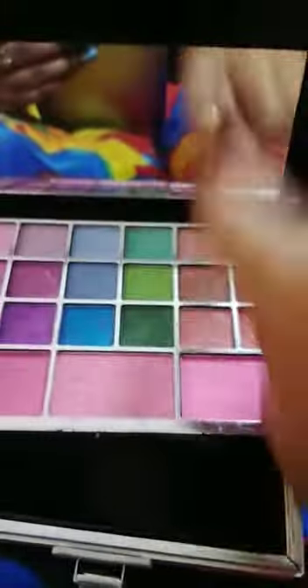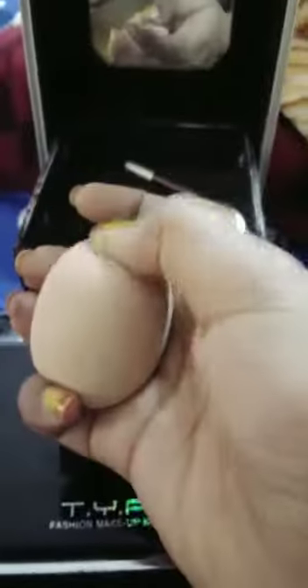This is the eyeshadows and the mirror. This is the X sponge — you can see here, there is an X sponge — and this lip balm and lip liner.